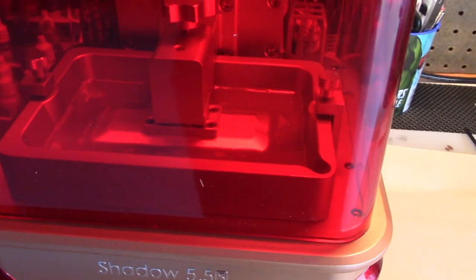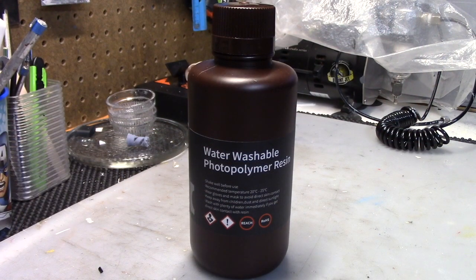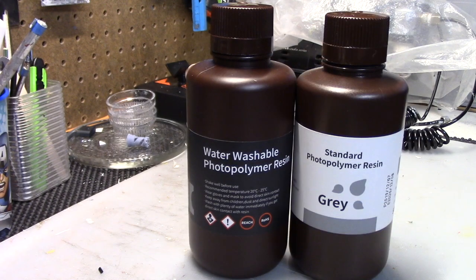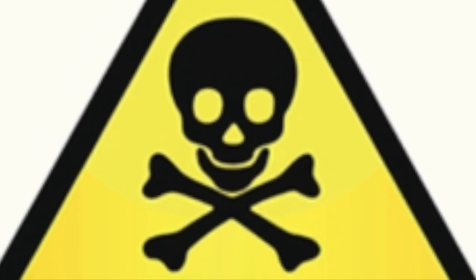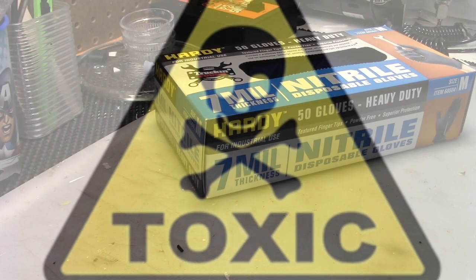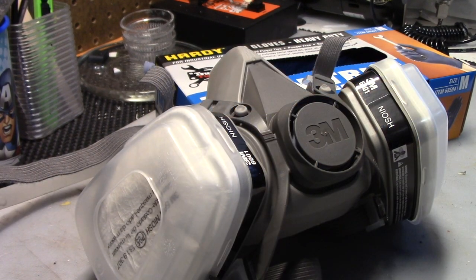The light source is used to cure the resin as the print is built up layer upon layer. There are a variety of liquid resins available. The ones I used were by Elegoo — you have a water-soluble resin and the standard type of resin. One thing I can't stress enough is that the materials you are working with here are toxic. It's important that you have nitrile gloves, and N95 masks are kind of hard to find right now.